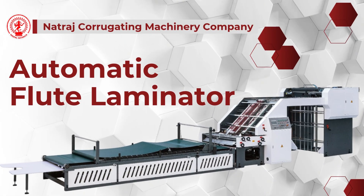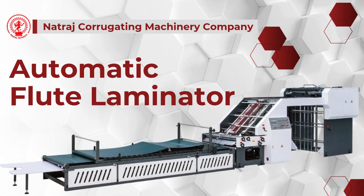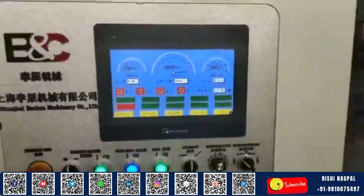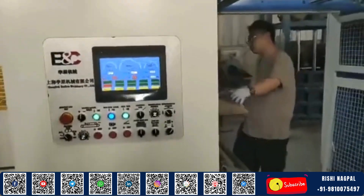Natraj Corrugating Machinery Company presenting the Automatic Flute Laminator, a high-performance solution crafted to streamline your production process with unmatched accuracy and consistency.